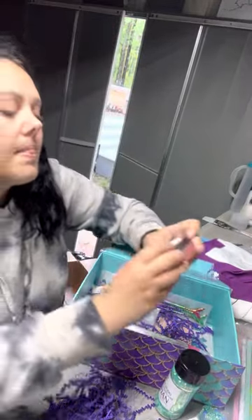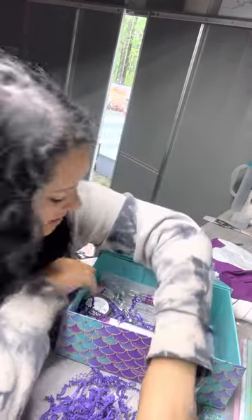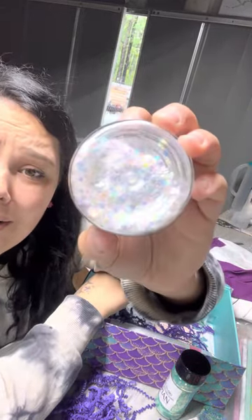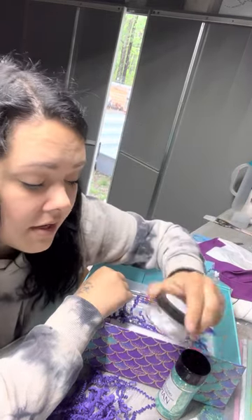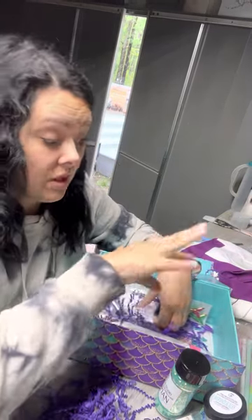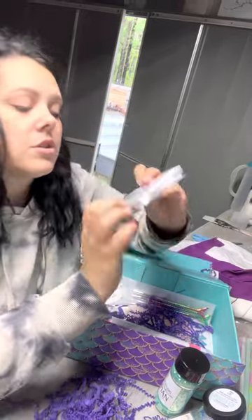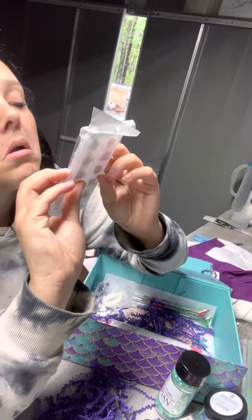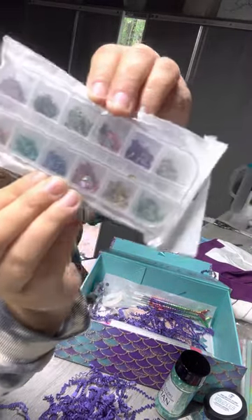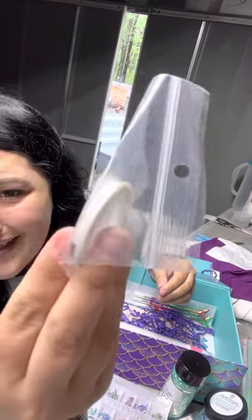We got some mica powders — Mini Bikini, and we have Mermaid Scales. Look at that! I could make some super cool snow globe tumblers with a lot of the stuff in here. This is beautiful — these little colorful rock chips, gorgeous. And with your striping tape it's super cute, like opal iridescent.